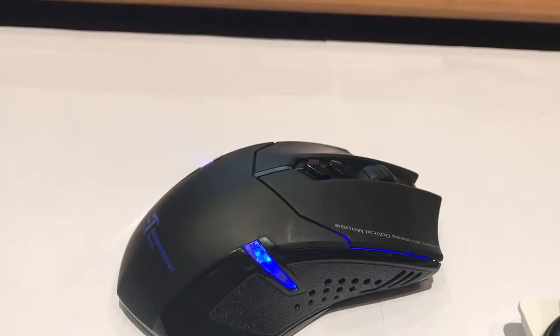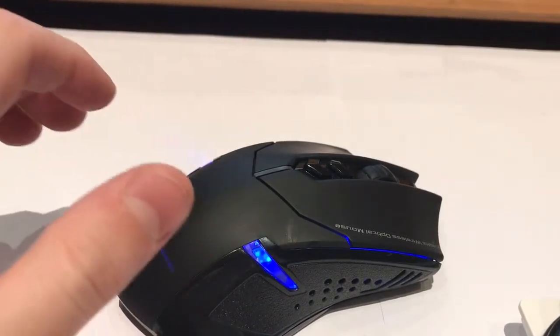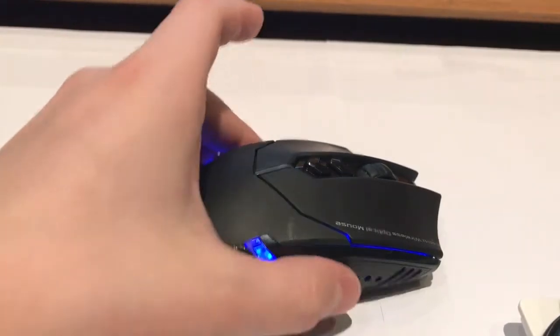Hey guys, it's Angus. I'm hoping you're having a great day so far. Today I'm going to be having a look at this ET, that's Eastern Time Tech, wireless mouse.